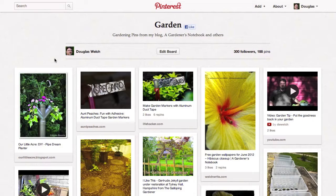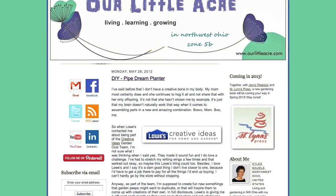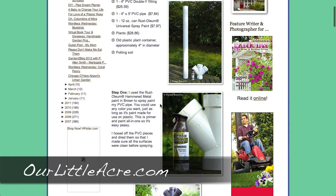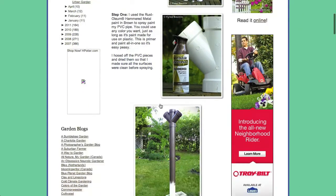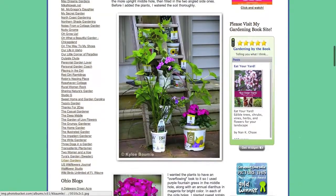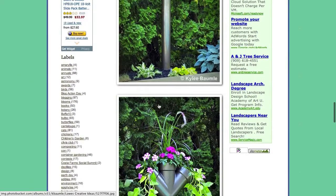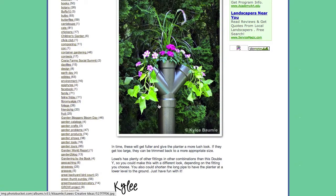Gardeners are always finding creative ways of using PVC piping in the garden. My fellow Saturday 6 blogger, Kylie Baumley, posted this interesting planter on her blog, ourlittleacre.com. It's quite a complicated build but not difficult — it simply has a lot of parts. You use a length of PVC piping and a three-way connection, the kind of sewer piping you'd normally use in your home. Set it up vertically, assemble it together, fill it with soil, and put your plants in. You end up with a wonderful vertical element in your garden, which can be hard to achieve when everything tends to be at ground level.